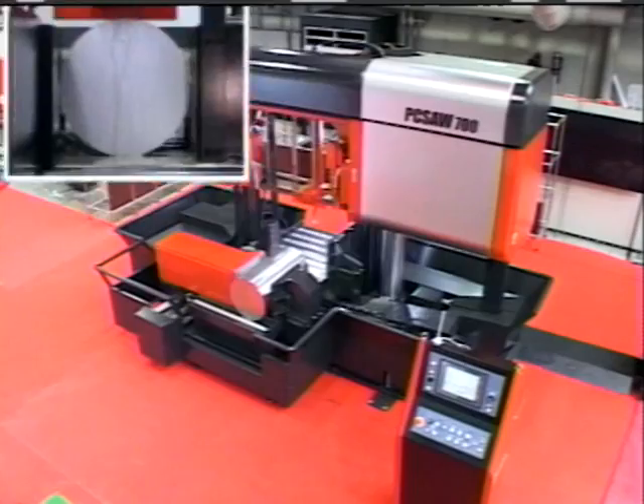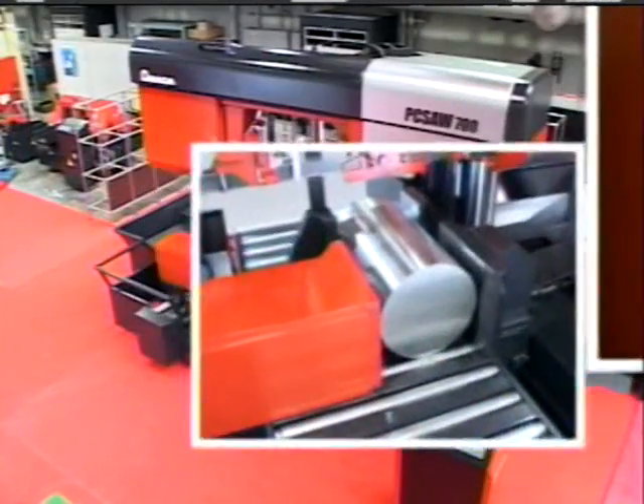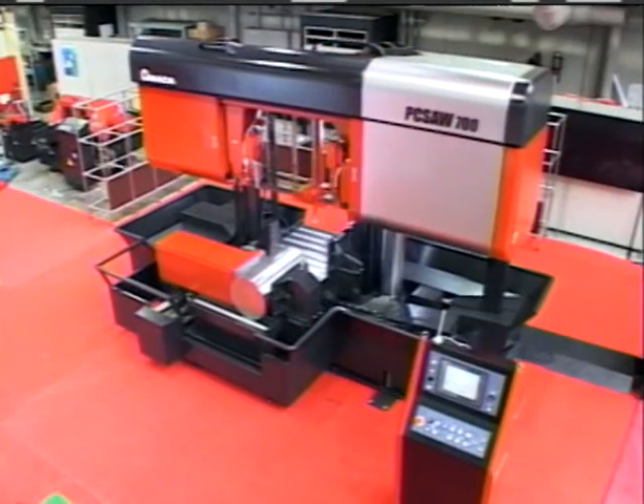Amada has introduced a new band sawing machine, the PC Saw 700. This machine is equipped with the latest innovations in metal sawing.